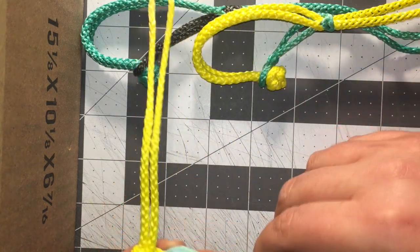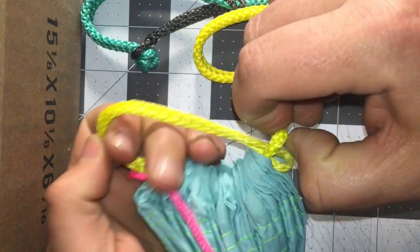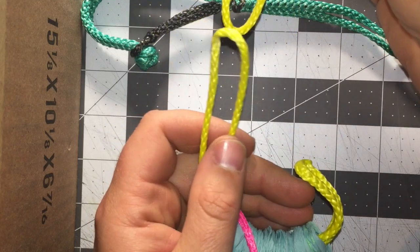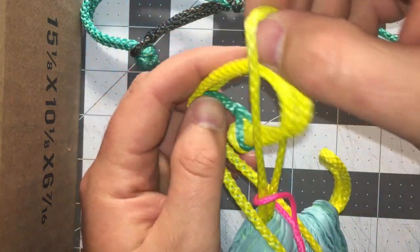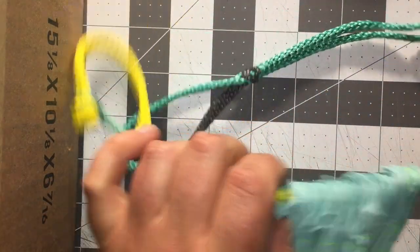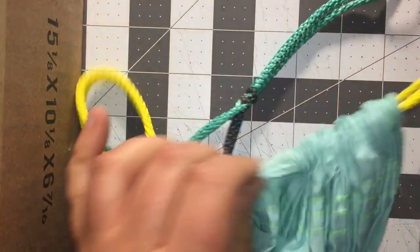If you have a hammock with a continuous loop on it currently, just go ahead and pop the continuous loop out, and then take your loop shackle and put this right up through the center of it, then pull this right over, and then you can just pull the loop shackle right on through the channel of your hammock. It's super duper simple to use.